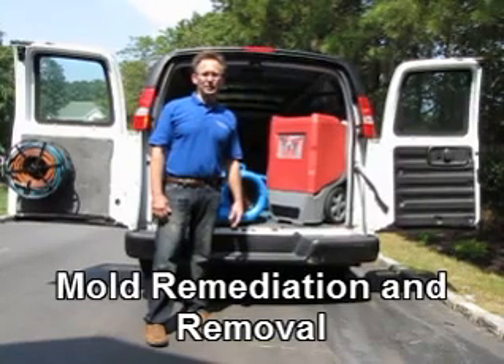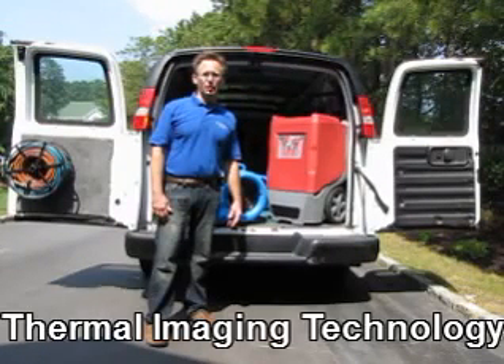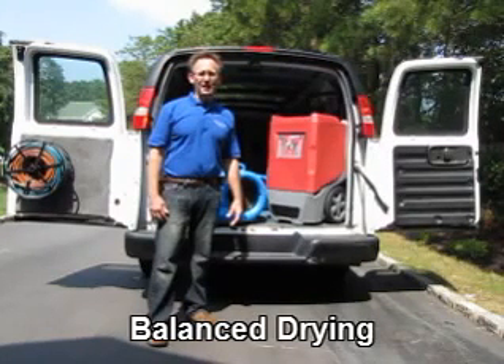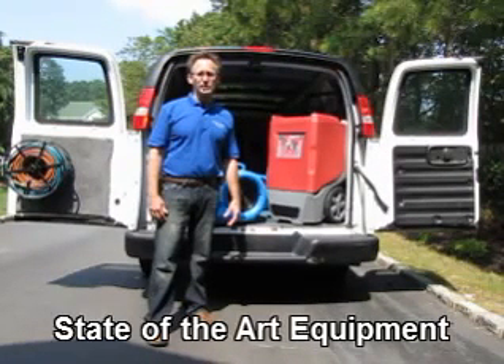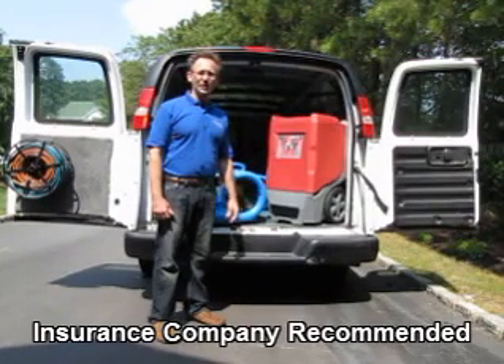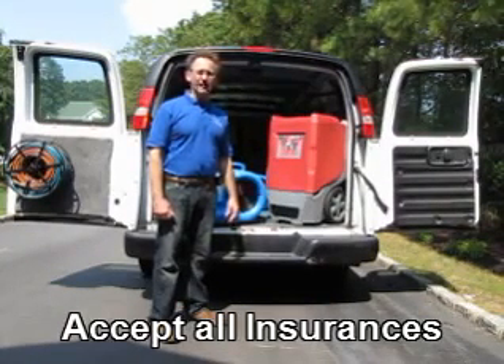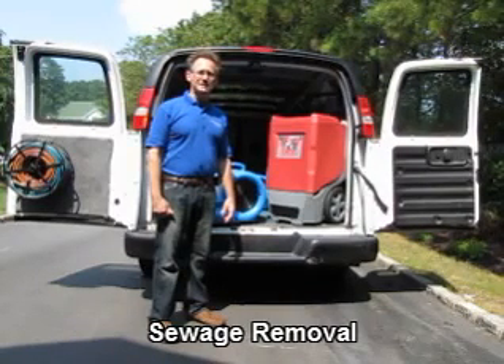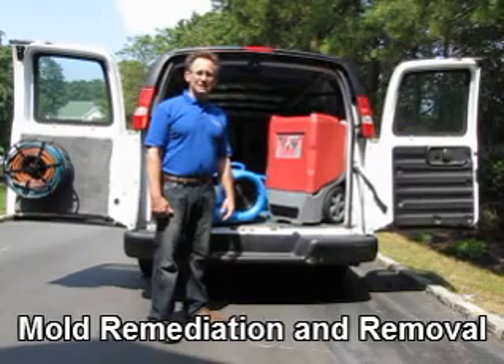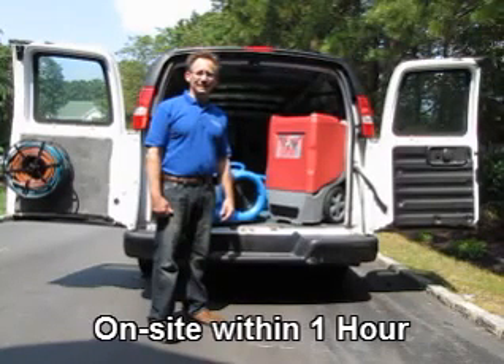The third principle is dehumidification for balanced drying. The dehumidifier is used to absorb the moisture from the air. This is a dehumidifier that we would use on a typical job. This dehumidifier is capable of extracting over 10 gallons of moisture in a day. We would use as many dehumidifiers as necessary on a job.